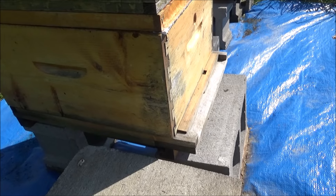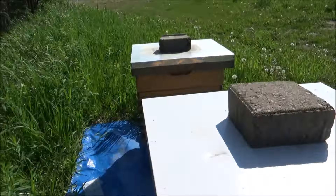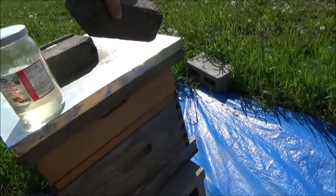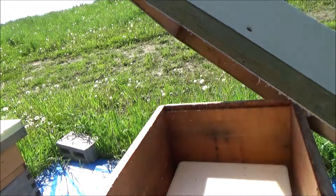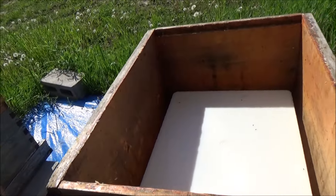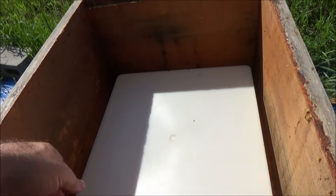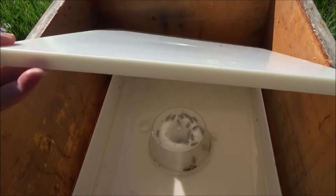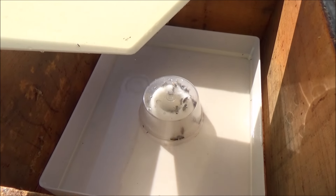Not much activity at the entrance at all. Okay, let's get them some more food. Some ants on the outside of the feeder — that's to be expected, especially down there where I dropped some sugar water. Now it would be really nice to see a bunch of bees up inside the feeder here. They're definitely there, still taking food.